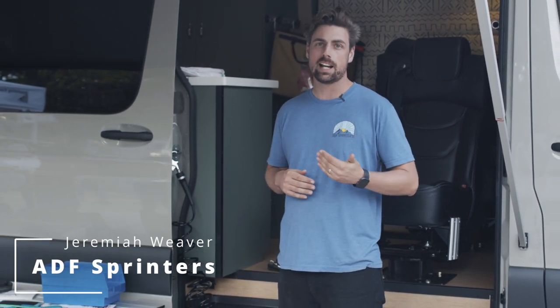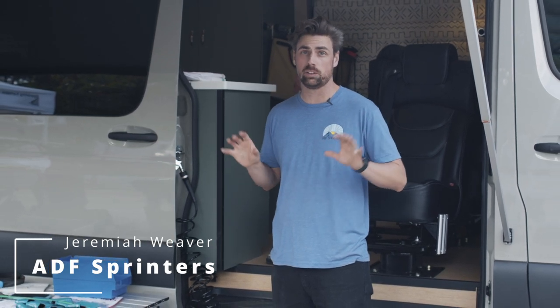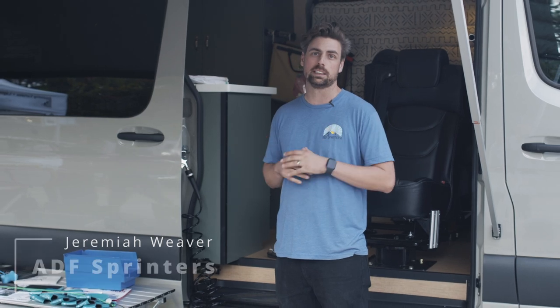What's up y'all? Jeremy Meyer with ADF. Today we're going to go over a very popular add-on for a lot of our builds — the air compressor system. We really like our ViAir heavy duty system. It's a dual compressor, so I have two compressors splitting duty and a two and a half gallon air tank to store that compressed air.